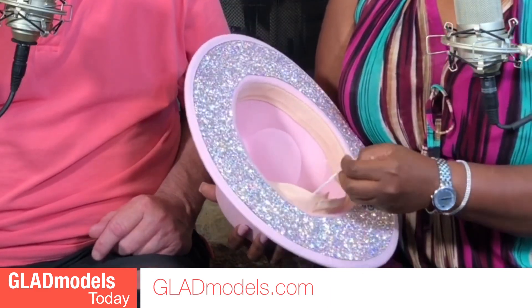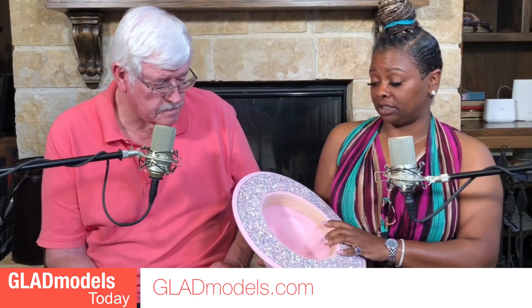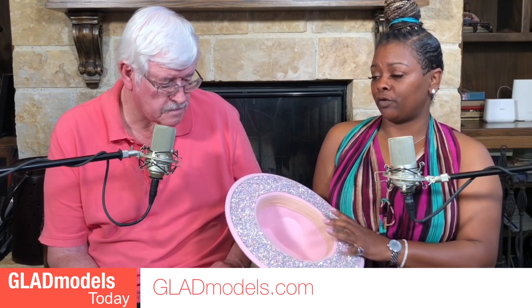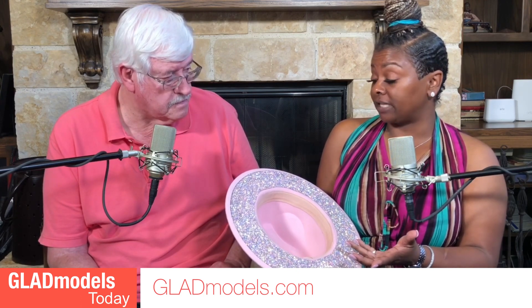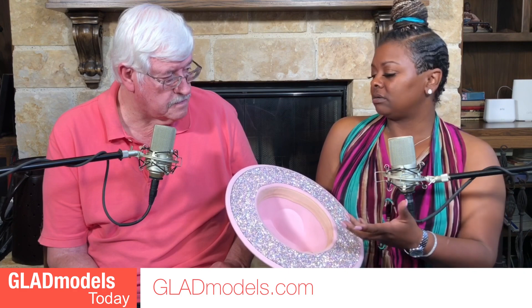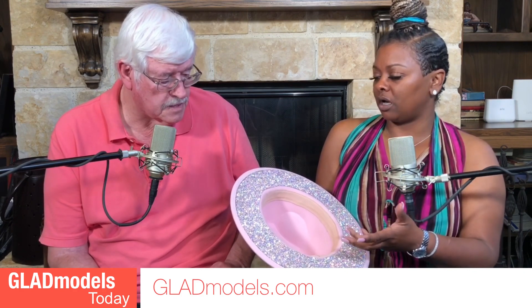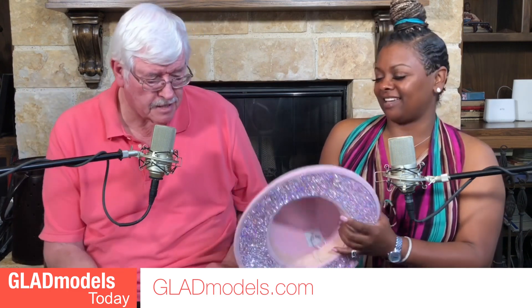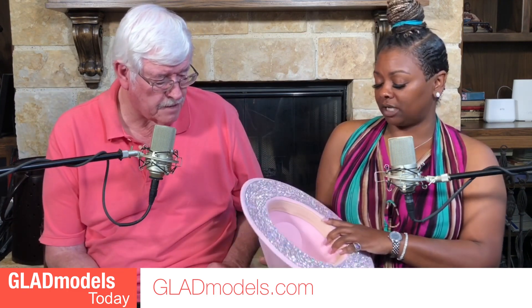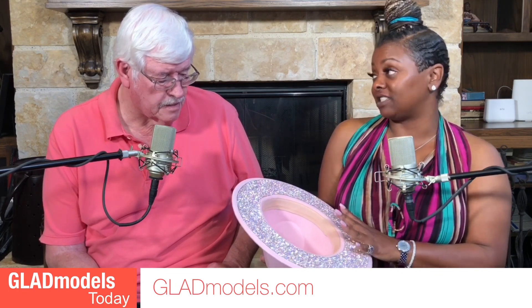There is a drawstring in each fedora, and it's good for women or those who wear locks for size adjusting. For example, if you take out your braids — women like to wear braids in the summertime — you have extra room. From wigs to extra pieces of hair, we have models that have huge hair, so you have the capability to adjust the size on the inside of the hat.